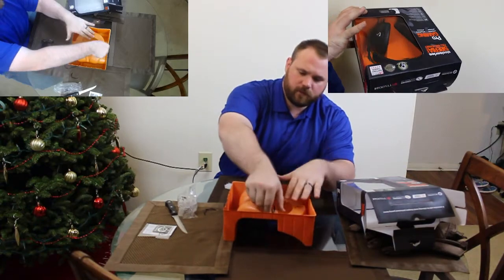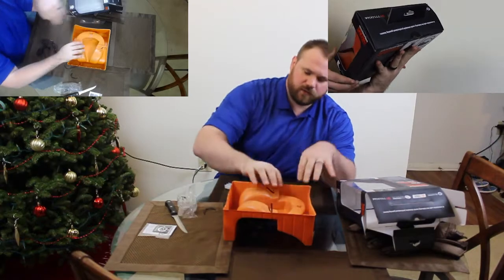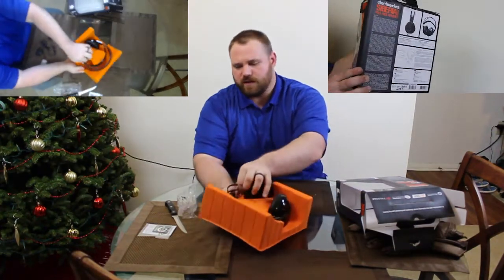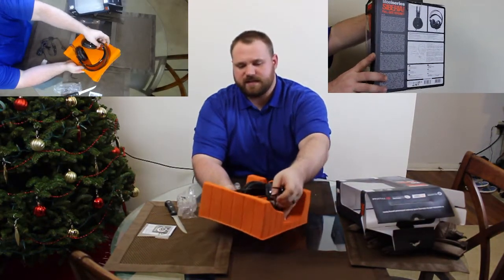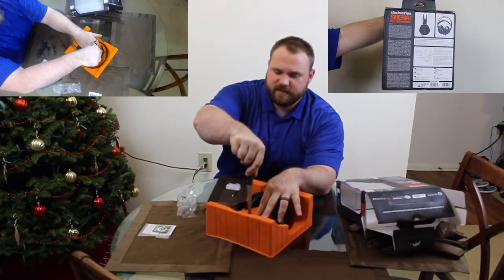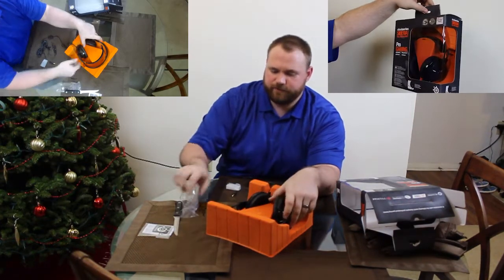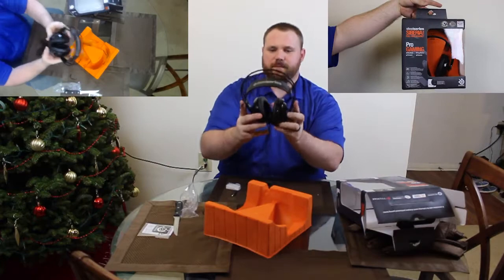Let's go ahead and lift the headset out of its — oh, we cannot yet do that. Let's go ahead and take care of our last 'Do Not Steal Me' measure here. There we go. Beautiful.